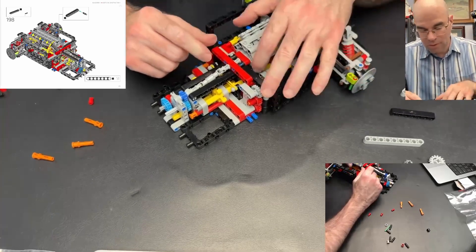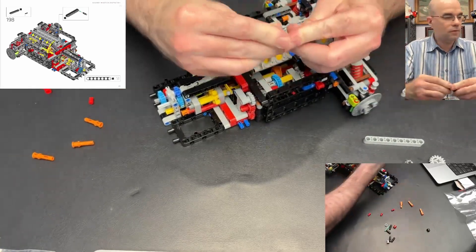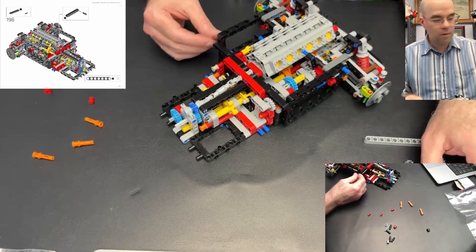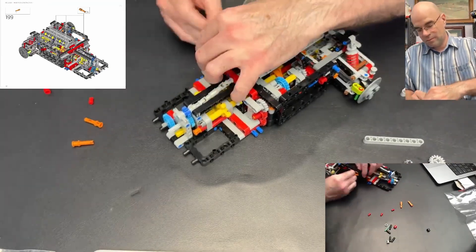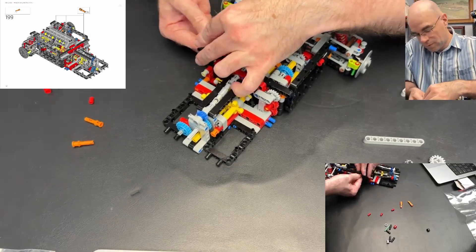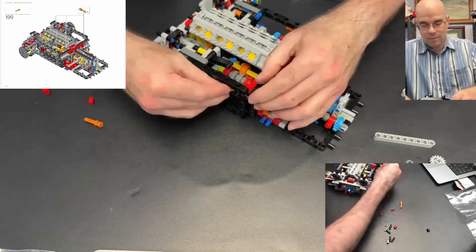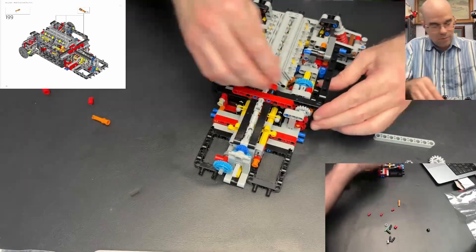Push it through — that should be holding that together. Now we're hooking that in here and also folding it down. These are just going to get pinned in with long orange pins going from the inside of this frame. Let's put those in — lots of times we put these orange pins in first, so then you slide them through later. Now those are in there.